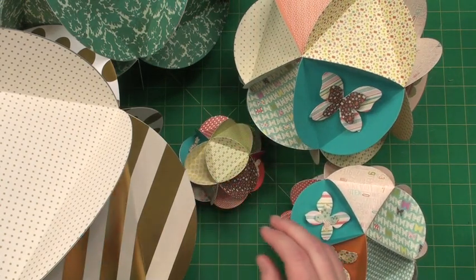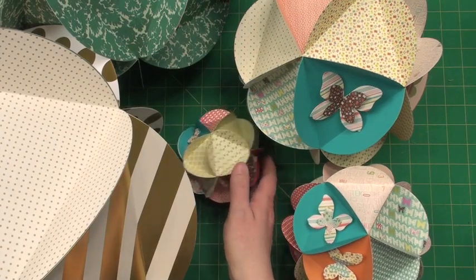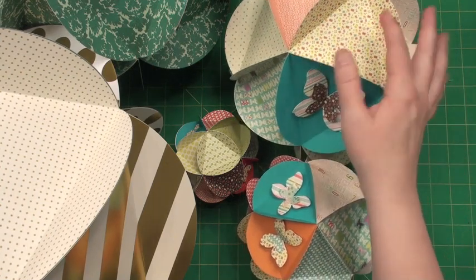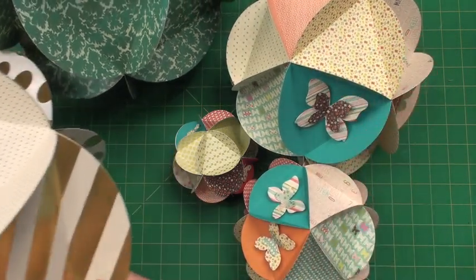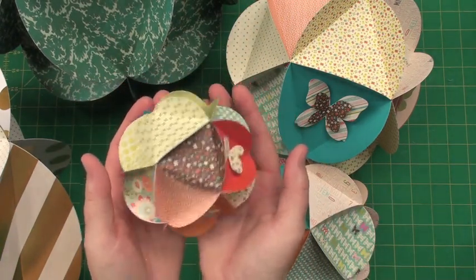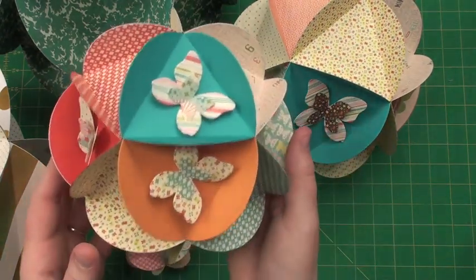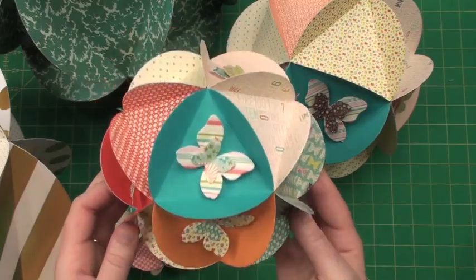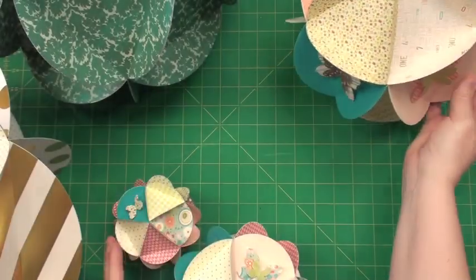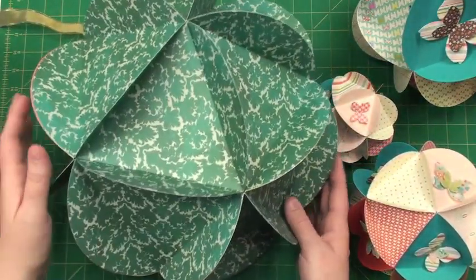This being the smallest is on a large die board and is called a small. Then this one right here is called the large, and this one right here is called the little jumbo. You can kind of see in my hand what a little bit of an oversized ornament looks like for a Christmas tree. Here's the next size — the little jumbo.